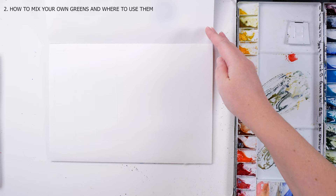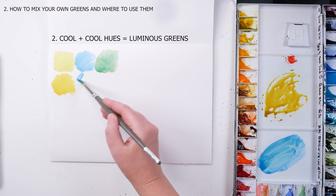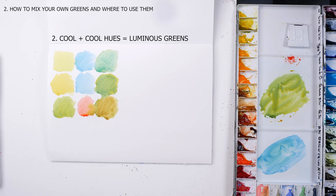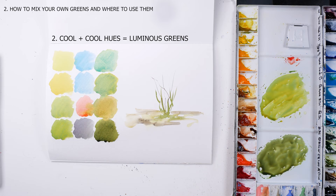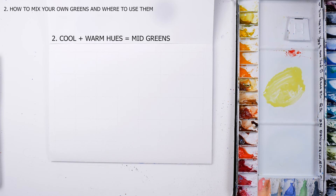The mix of lemon yellow and cerulean creates a very bright and opaque green. The mix of Indian yellow and cerulean results in a slightly warmer but same-intensity green, and slightly more transparent. If you only have cool yellow and neutral or cool blue in your palette and the resulting green is too intense, you can always neutralize it with red or darken it with neutral tint. In general, cool yellows and cool blues make very fresh and vivid greens that you may not see so much in the real world — probably only during early spring in regions with deciduous trees. A cool and warm mix will make slightly more vibrant greens than warm and warm, but not as intense as cool and cool.